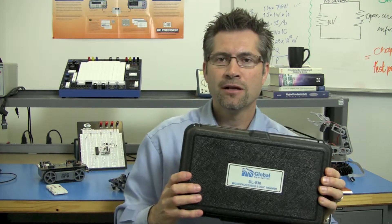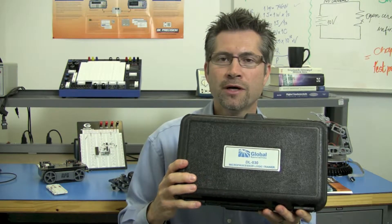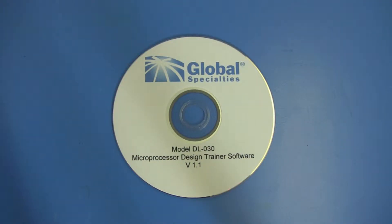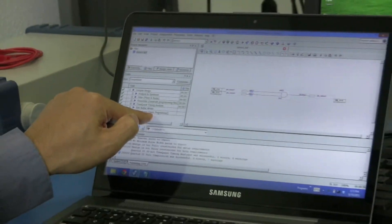Here is the DL-030, and as you can see it is housed in its own rugged ABS case. Inside we have the software CD, which contains all the software you need to get your trainer up and running.